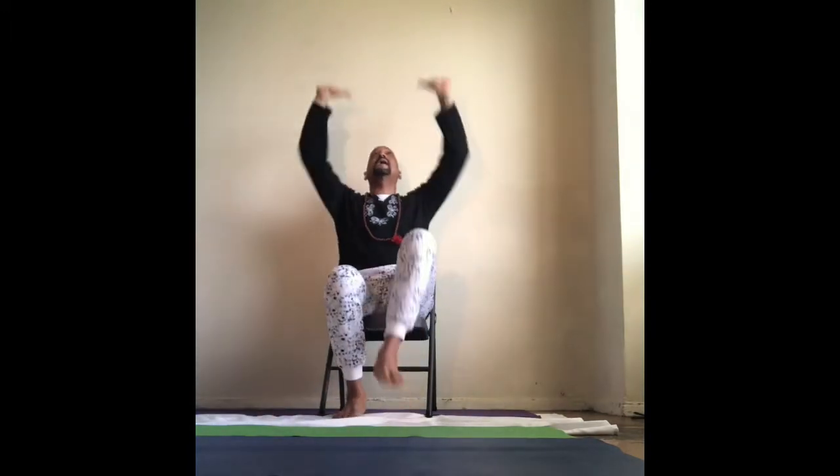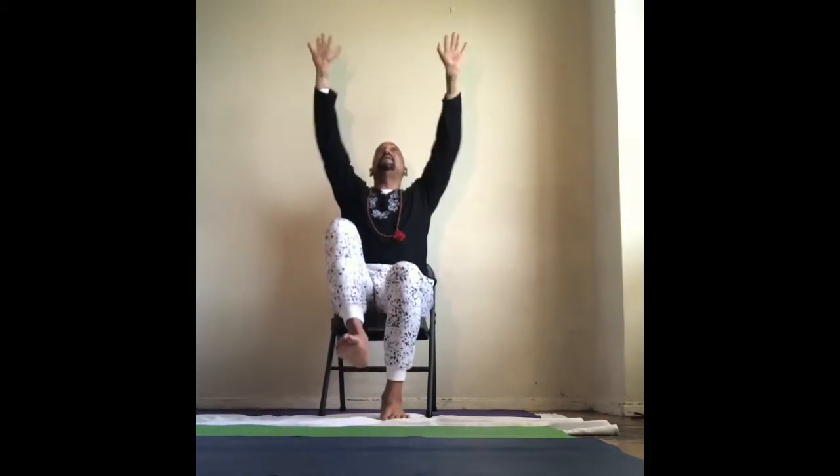Now let's take our knees up. Ready? And arms up over our head. There we go. Knees up, knees up, arms up. Pick it up. Perfect. Good. Now, last set.